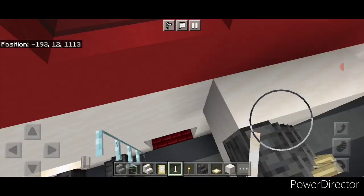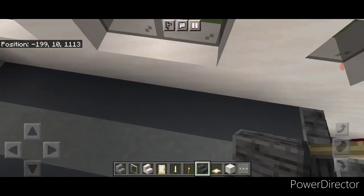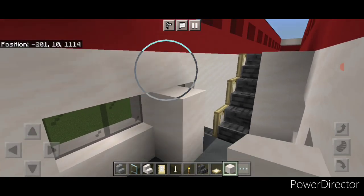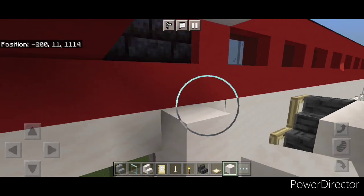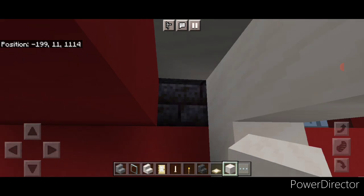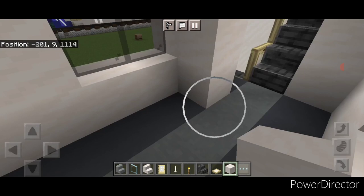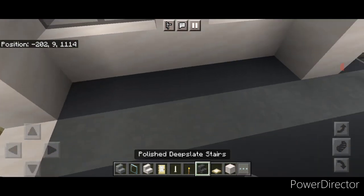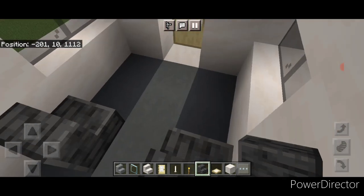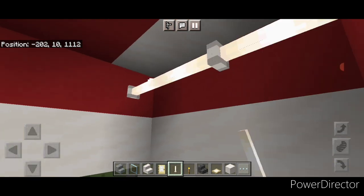Work out the mid deck: come up here on this mid deck and on this side do a column of smooth quartz between these windows going from floor up to the top. Come across with smooth quartz right here so there's a little roof. Do the seats in here: stair here and here, another one here and here, turn around and one here and here. If you want to light the mid deck, put three end rods across here.